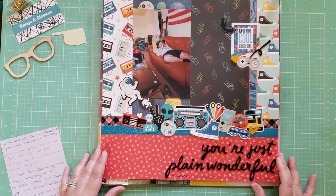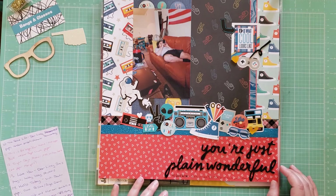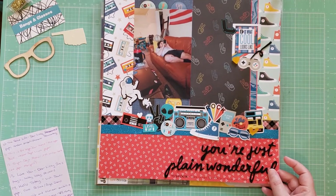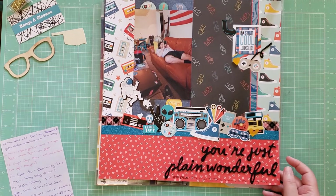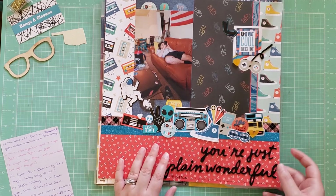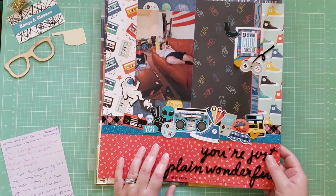This is a more masculine layout called You're Just Plain Wonderful — a random photo of my husband chilling out when we still lived in our apartment, just two days after his birthday. This collection is from Echo Park Teen Spirit Boy, one of my only masculine collections, so this is my first time playing with it. I used up a lot of embellishments to make a cluster, and I loved using a random Thickers piece to act like a cord for this video game controller. I thought that was really fun.